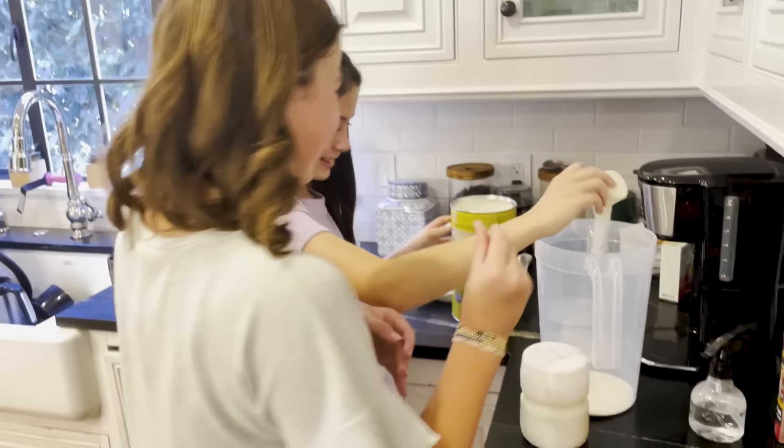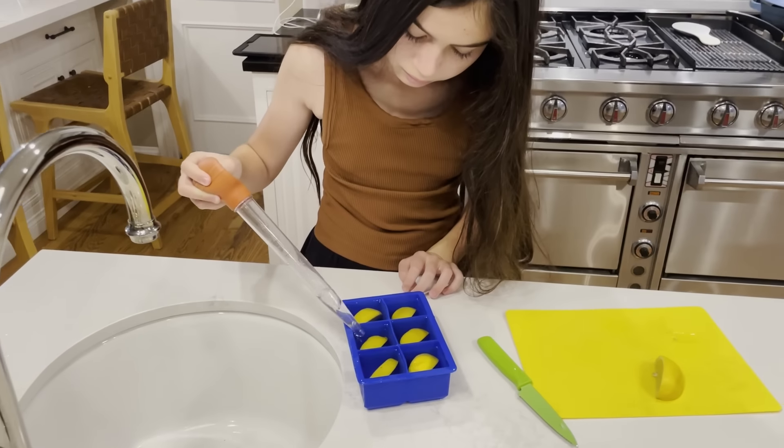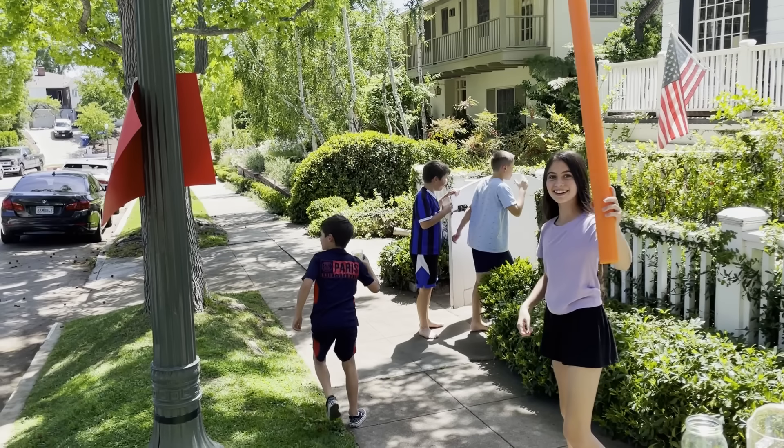They promised to handle everything themselves, and it wasn't without some hiccups — we had a problem with the plastic cups — but I have to say they crushed it. Some pretty good money for charity here. Here's how they did it and some tips they learned along the way.